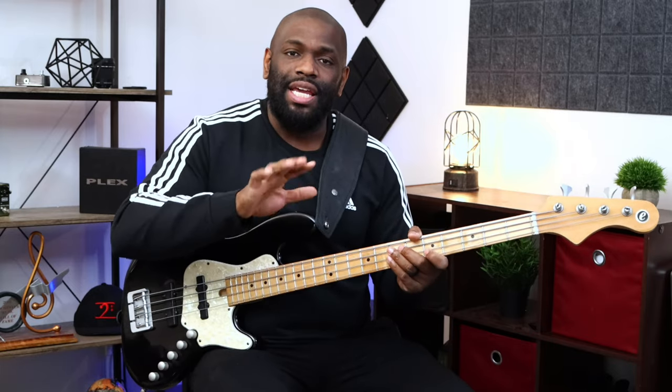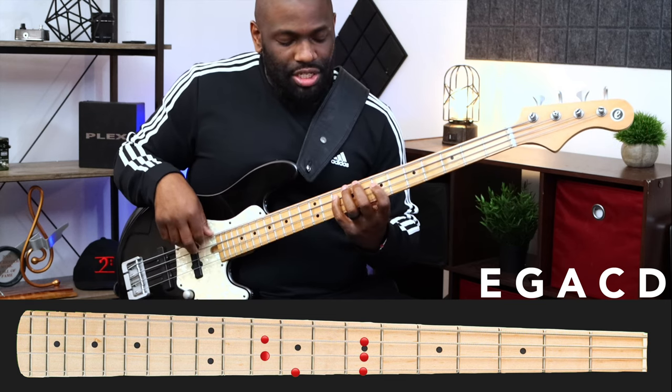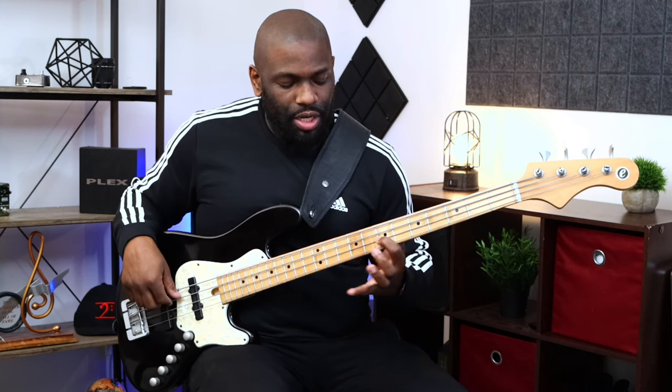The next pattern starts on E. The notes we had in the previous position were D, E, G, A, C — this next one gives us E, G, A, C, D. We're just moving along in that pattern, playing those notes in a row starting on the next note. Starting at the seventh fret on the A string: one, four, one, four, one, three.